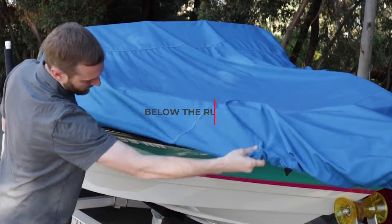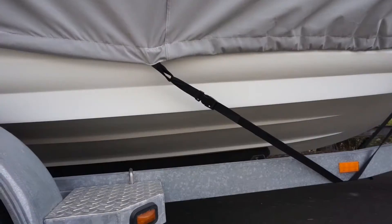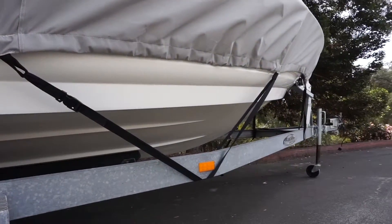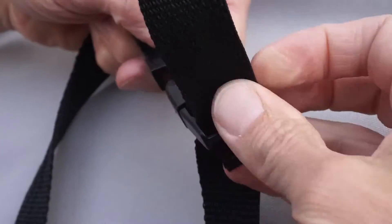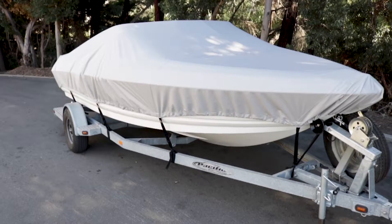A well-fit cover should come down below the rub rail and above the trailer. Each cover will have numerous tie-down loops to accommodate a variety of boat styles and trailer configurations. It is not necessary to use each loop, but it is recommended to use all 12 supplied straps to secure the cover.